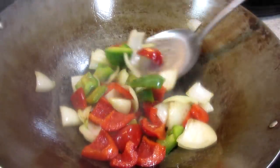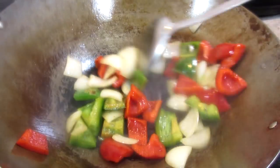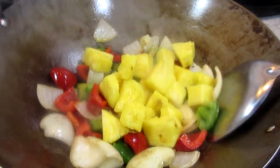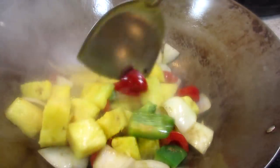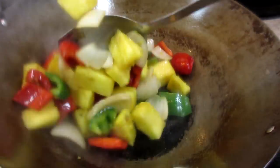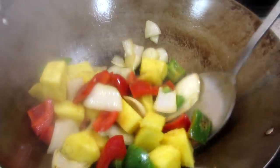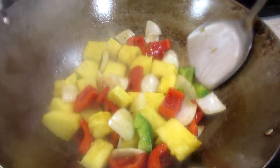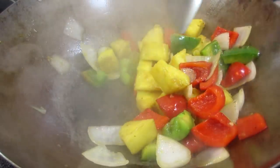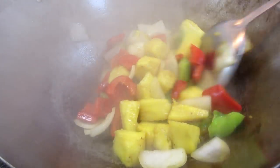I have my heat on high and I'm adding in a little more oil. Cooking and stirring the onions and bell peppers for about two to three minutes. Now the star of the show — the fresh pineapple. You can use canned pineapple if you wish, but for me it just does not taste the same. Using fresh pineapple in a stir-fry really brings out those natural pineapple sugars and adds a nice balance to the salty and heat. Cooking and stirring for another couple of minutes.